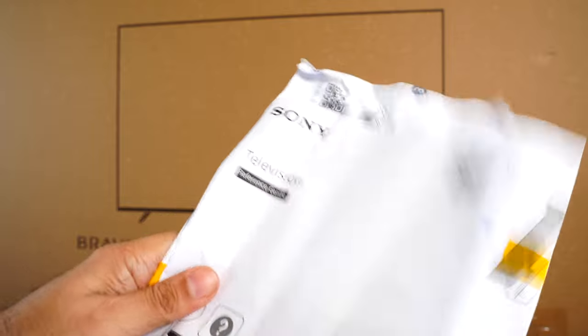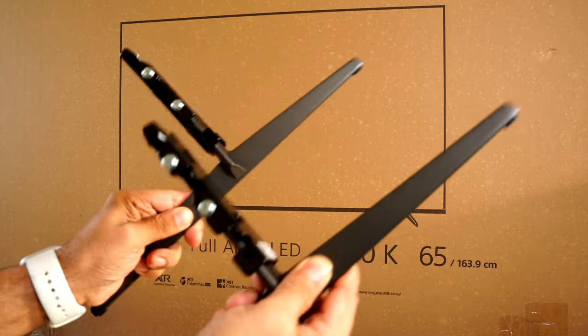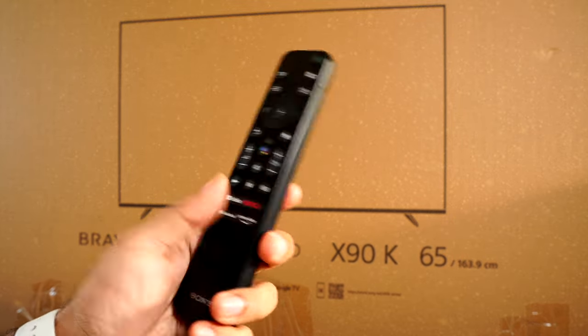Inside the box you get a lot of paperwork — safety information, reference guide, setup guide, and the warranty card. You also get a power cable, four screws to wall mount the TV, two metal stands with a super slim design, and finally the new Sony TV remote.